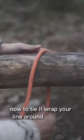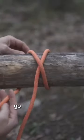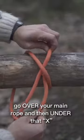Now to tie it, wrap your line around an object, then cross it over and create this X shape. As you come back around, go over your main rope and then under that X.